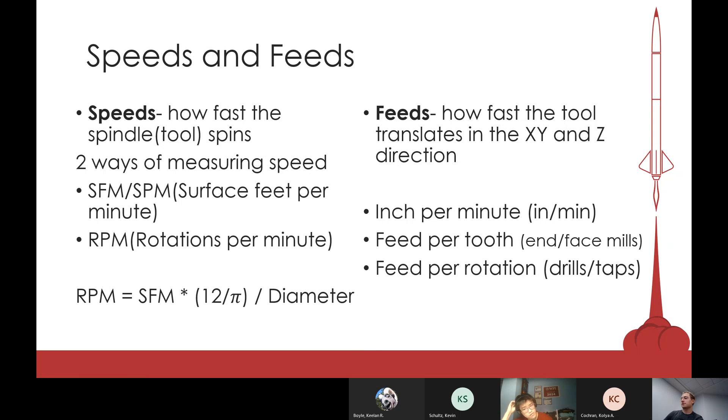Feed can be converted into feed per tooth and feed per revolution, which are used for different tools. Feed per tooth is used for end mills and face mills because it's important to know how much load each tooth is holding. An end mill with more teeth can move faster because it cuts at a faster rate. For drills, feed is very much dependent on the diameter.